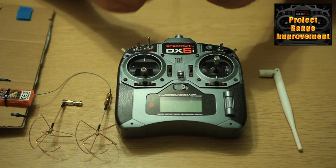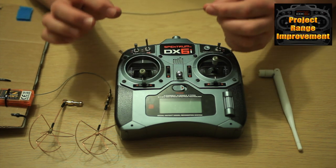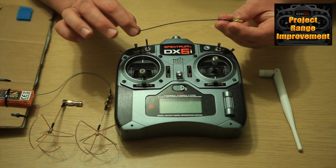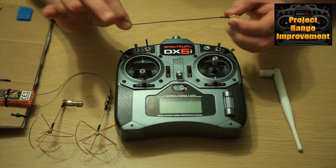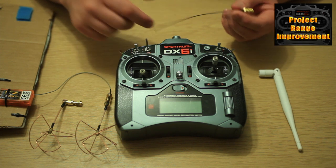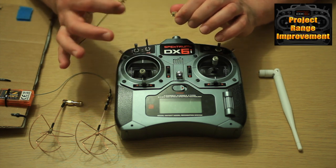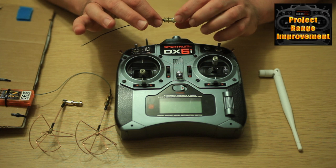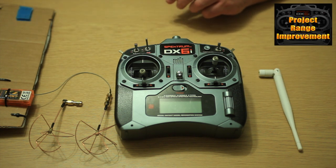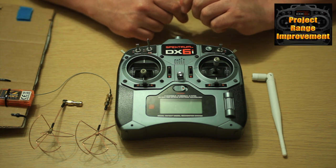All you need to perform these modifications - the one on the receiver and the one on the radio - is this little piece here. They're about two quid on eBay, which is about three dollars. It's a UFL to SMA or UFL to RP-SMA depending on what type of aerial connection you're going to be putting on. If you get the wrong one it doesn't matter - you may have noticed I had adapters to adapt from SMA to RP-SMA because I had a bit of a mismatch. You will lose a tiny little bit of signal by putting an adapter in there, but it really isn't a big deal. So that's the modifications covered - I hope this is something you'll find useful.